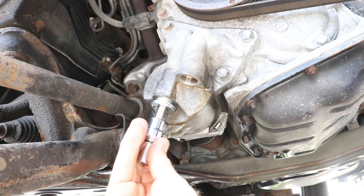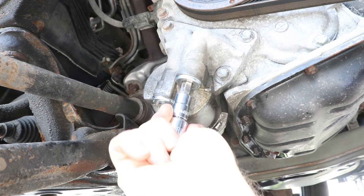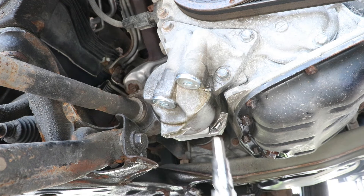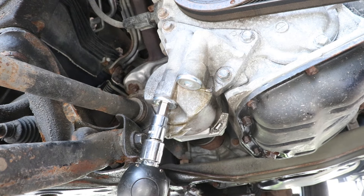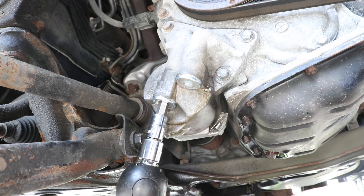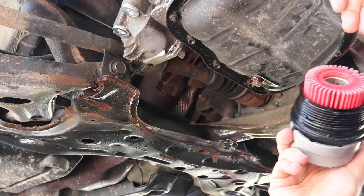Alright, so it's all dry. I'm going to put the plugs in now and torque them down. Alright, so the new plugs are in and torqued down. That should fix the leak.